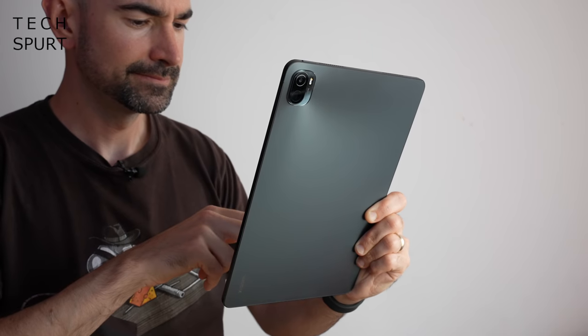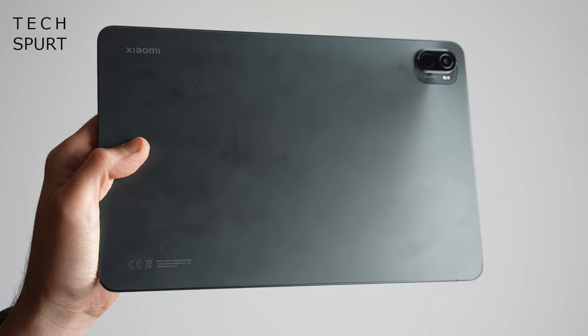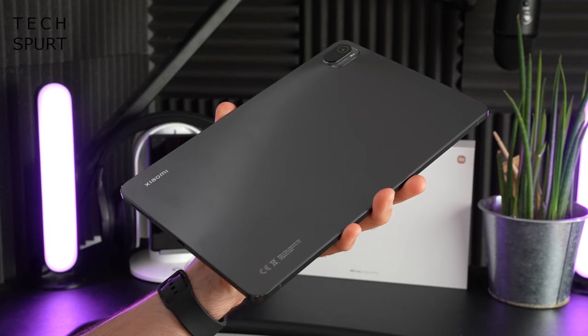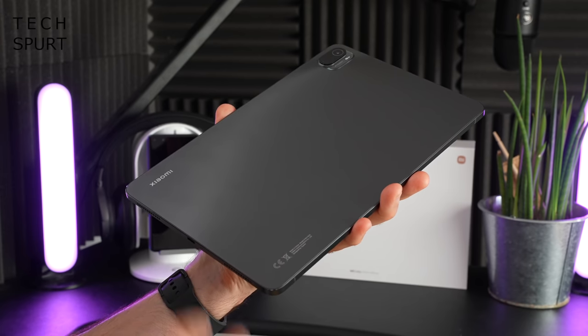There's not much in the way of frills or flair — it's a very plain design around back, and as you can see, it's already picking up a lot of finger grease, so you'll definitely want to keep a cleaning cloth handy. This is the Cosmic Gray model — not sure what's cosmic about it, but it looks quite neat. You can also grab the Xiaomi Pad 5 in Pearl White.